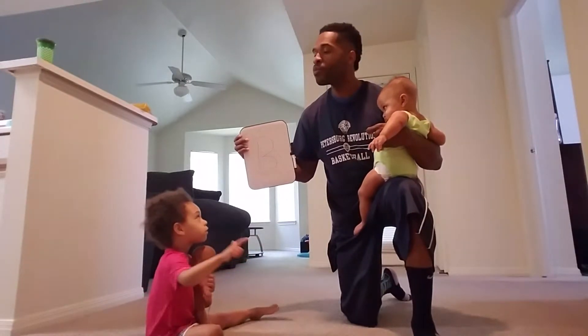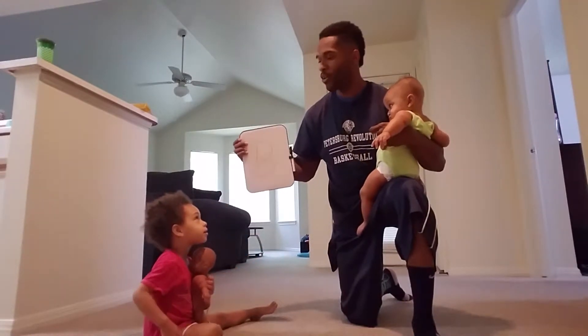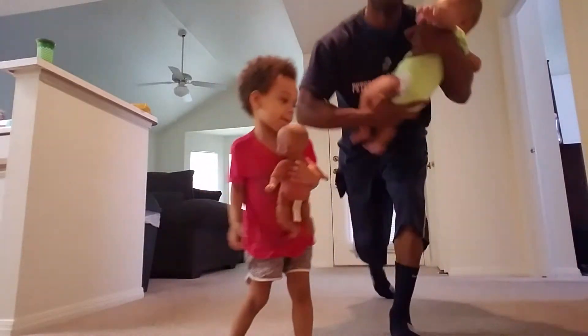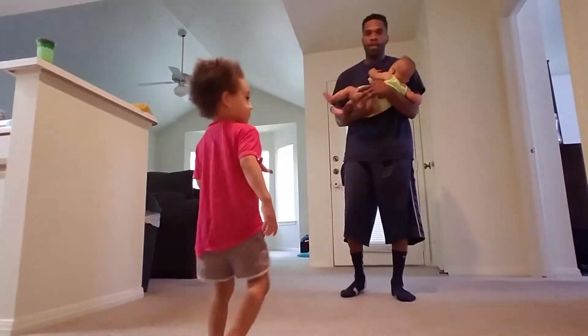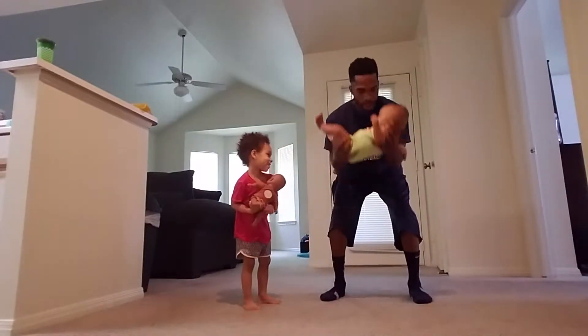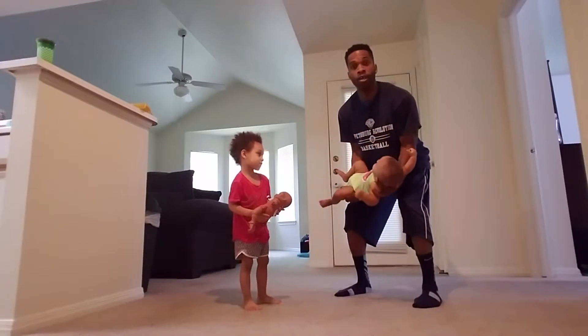Baby bicep curl! That's right. All right, let's go — you gotta stand up, step back, come over here with daddy. We're just gonna do a couple of these. Ready? Ready, Chloe?